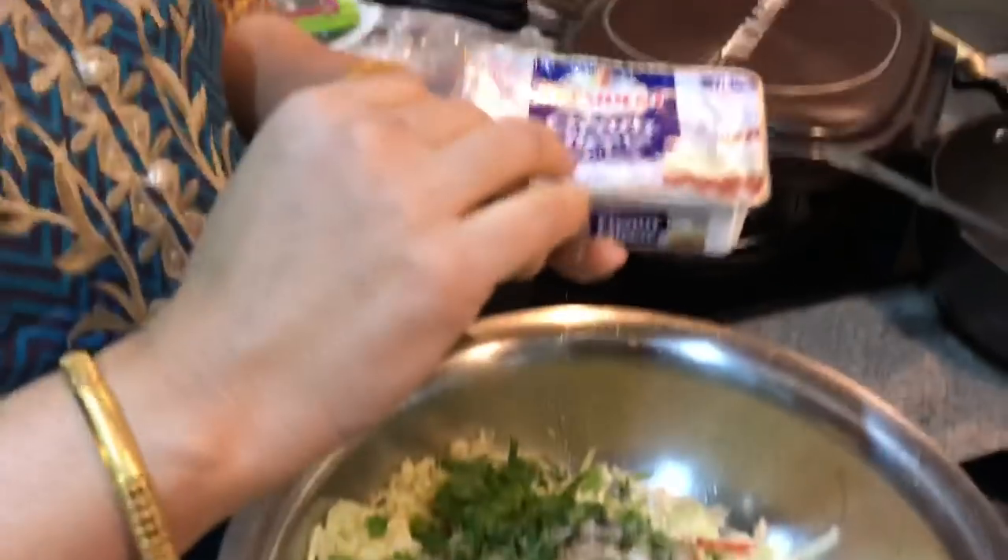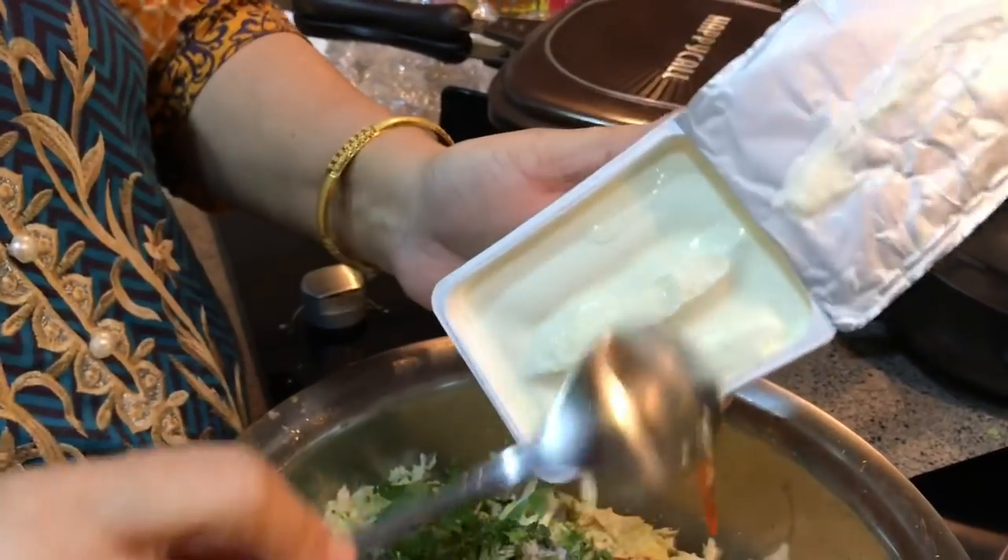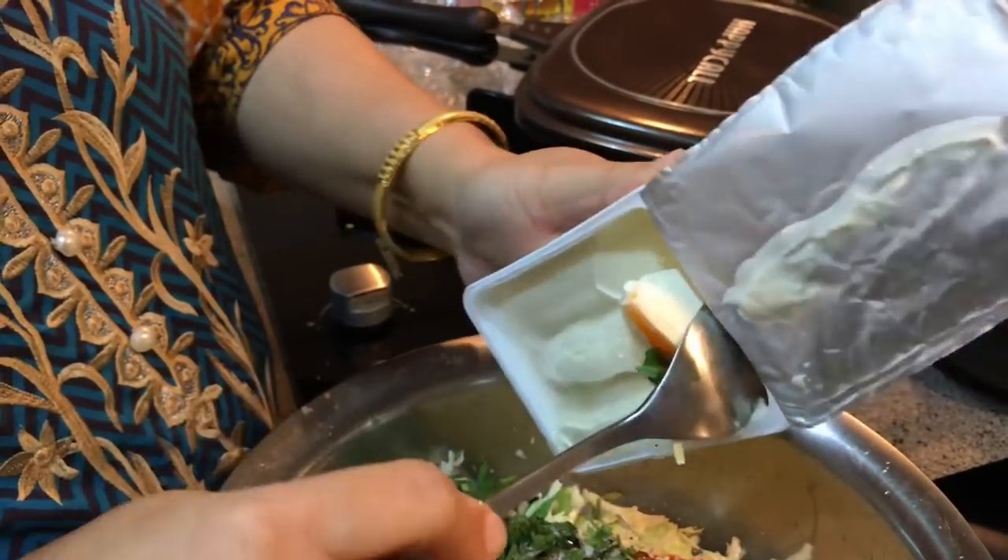You can make this and keep it in the fridge — it is very handy for hungry kids.